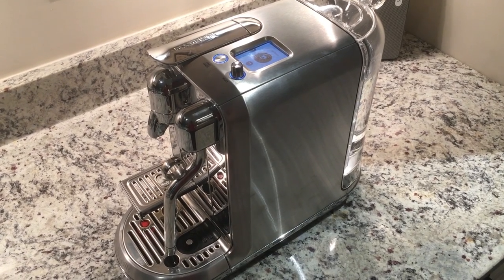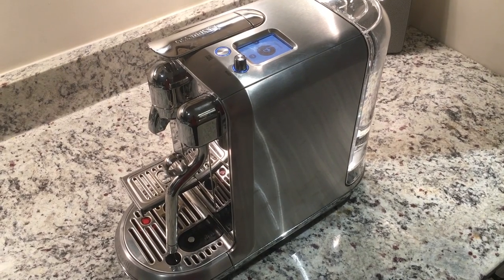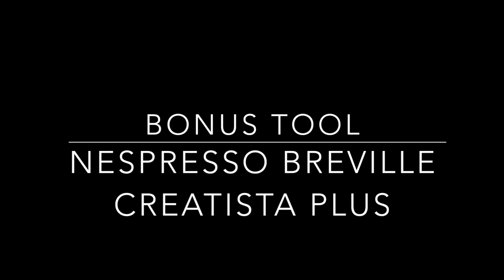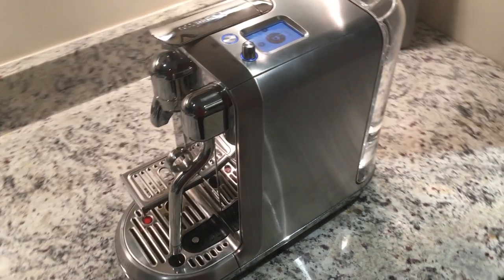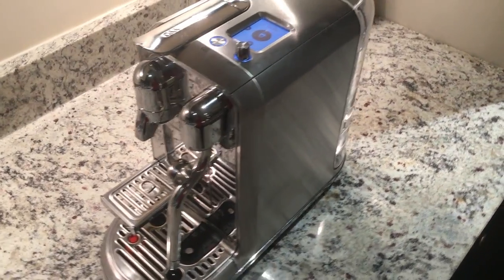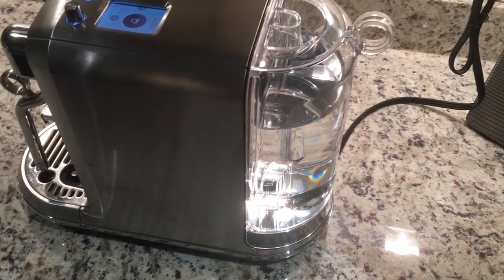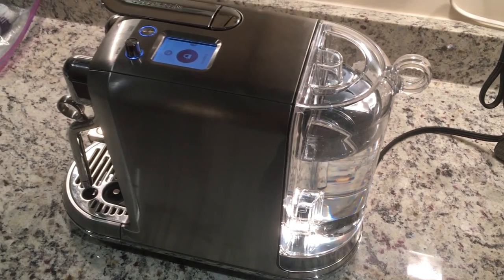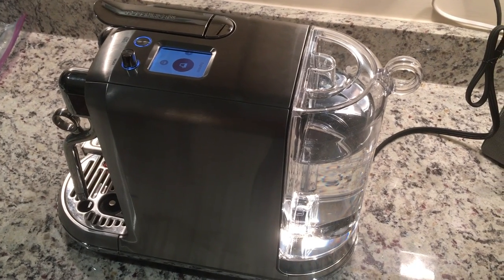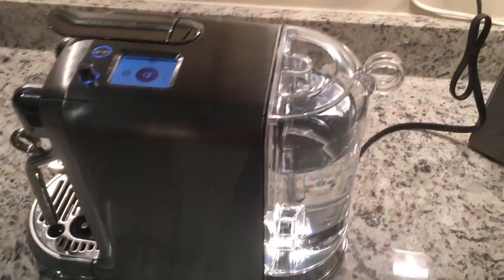All right, so I'm back with a bonus feature that I keep meaning to share with you guys, and I keep forgetting. One day, when I was refilling the water tank, I discovered something that I had not come across in the owner's manual. I haven't gone back in the owner's manual to see if it's actually in there — I'm assuming it is, but somehow I've totally missed it.